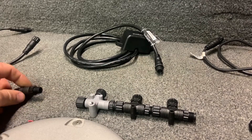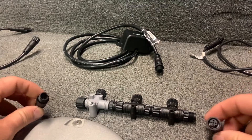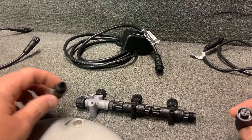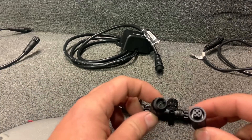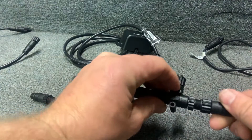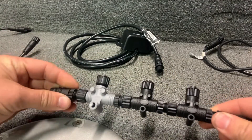The other components required to make this work properly are your network terminators. I believe these are resistors of some kind and they are required. There is a female and a male side, and these get plugged in to the end of your backbone.